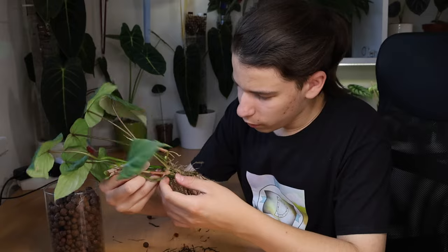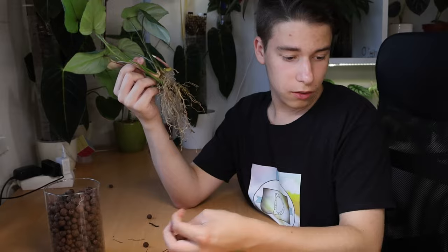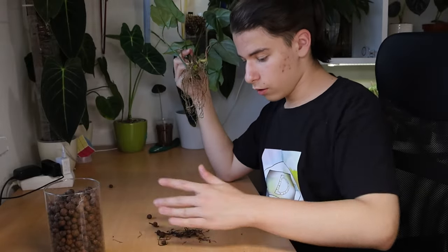This plant is going to keep growing and it's not slowing down — it's going to get bigger. So it's time to pot it up. I have a little bit of roots here that I'm just going to put away.